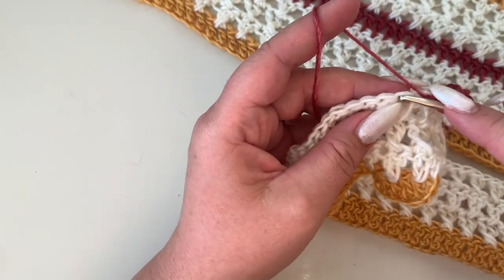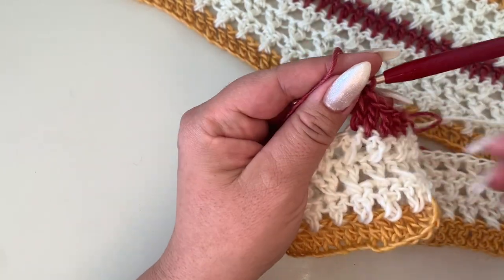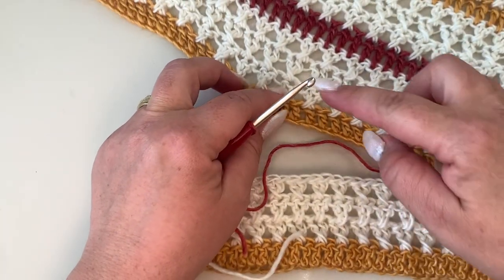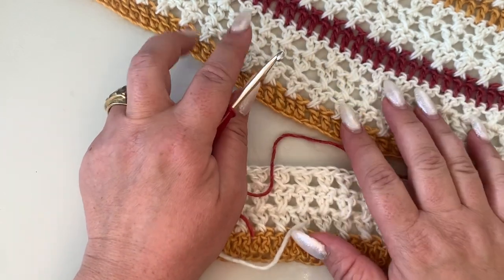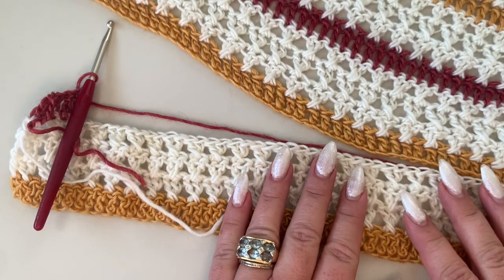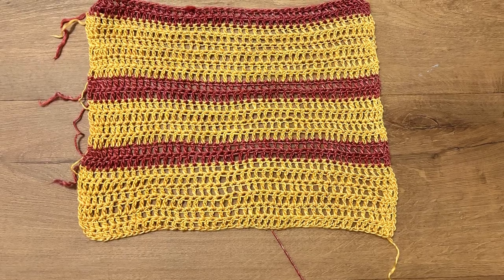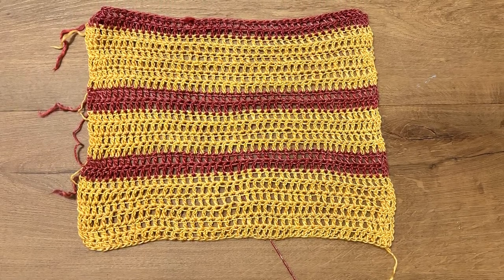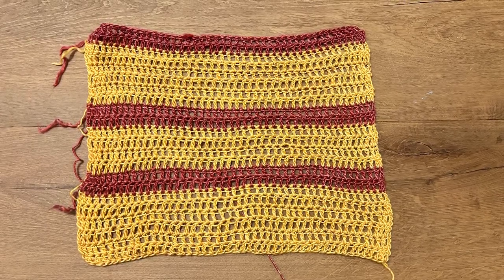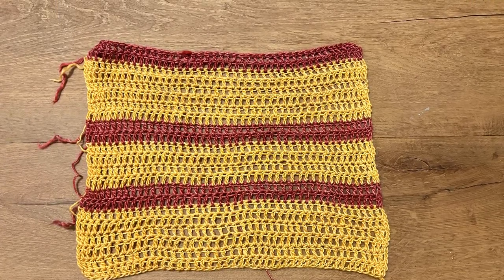Once that plain double crochet row is done, change color back to your main color and then make your three rows of crossed double crochets. I'll work the remaining rows off camera and meet you back. Once you have your front and back panel done, make two panels for the sleeves. For the sleeves I worked over 45 stitches, only double crochet rows, and I have 22 rows in total. Go ahead and make two sleeves.